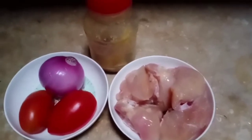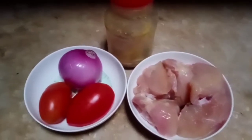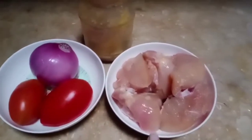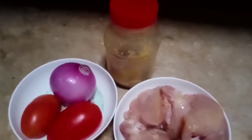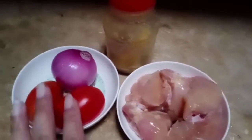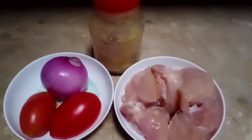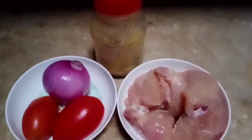Today's recipe is chicken club sandwich. I have 2 tomatoes. We will prepare the chicken step by step.